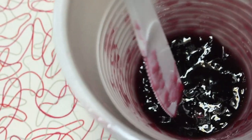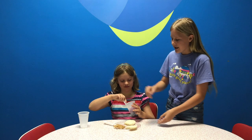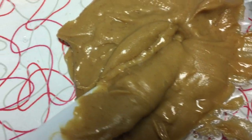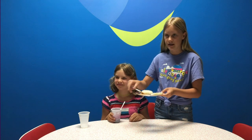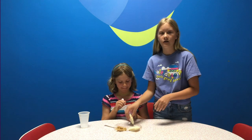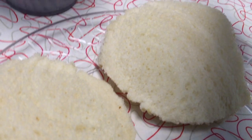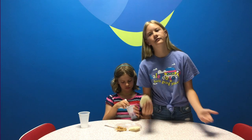First, you need fine grape jelly made from the purplest, juiciest grapes in the whole country. Second, you need creamy peanut butter made from the largest and freshest peanuts, made into the creamiest peanut butter you've ever seen. Third, you need white bread made from the finest grains in the whole country into the most delicious bread you've ever seen.